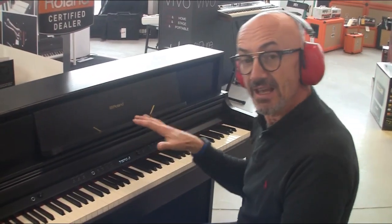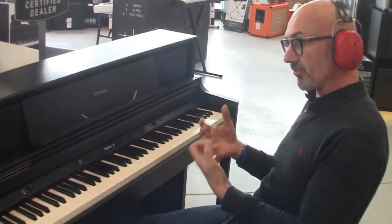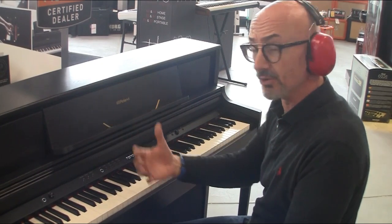Et toujours avec la qualité du toucher Roland, avec l'échappement, chose que j'aime beaucoup. On est vraiment encore une fois sur un toucher proche d'un piano acoustique, avec tous les avantages qu'on peut avoir sur un piano numérique.